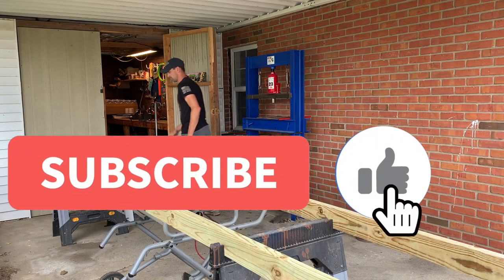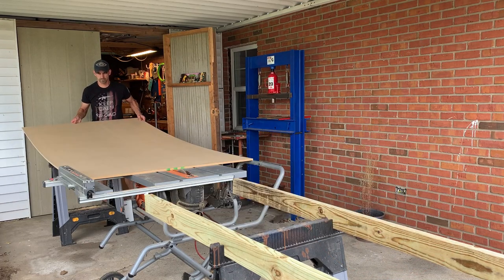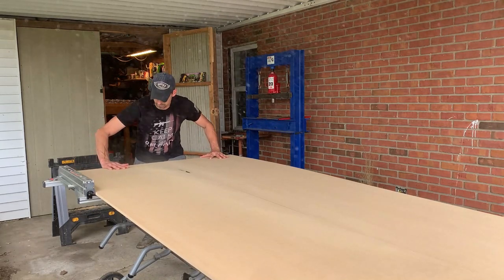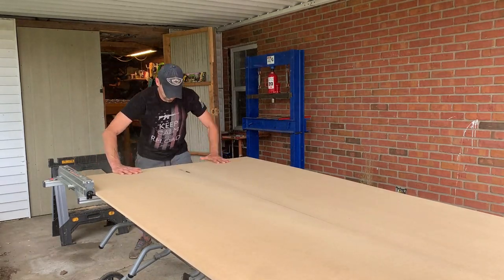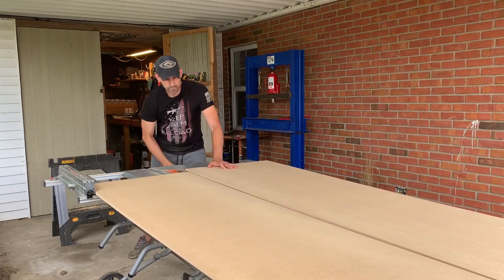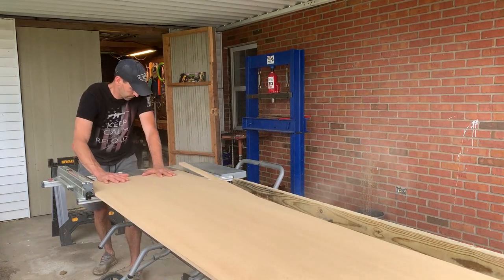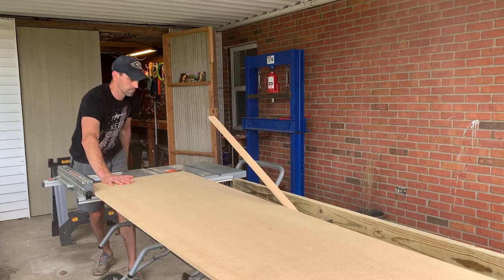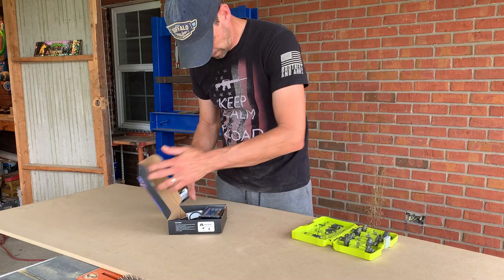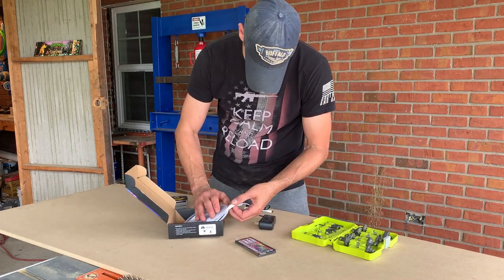Welcome back to the channel, part two of the arcade build. Today we're going to cut the subfloor for the L-shaped platform I'm building for my arcade one-ups — to get them off the floor and raise them to an acceptable height for a 6'1" guy to game on. We're going to rip this plywood down to the appropriate thickness, and then we have a decision: just screw it down, or add some LED mood lighting to the platform.